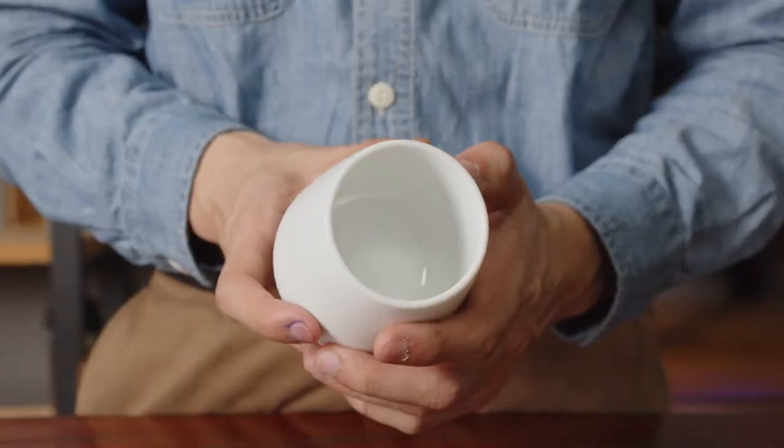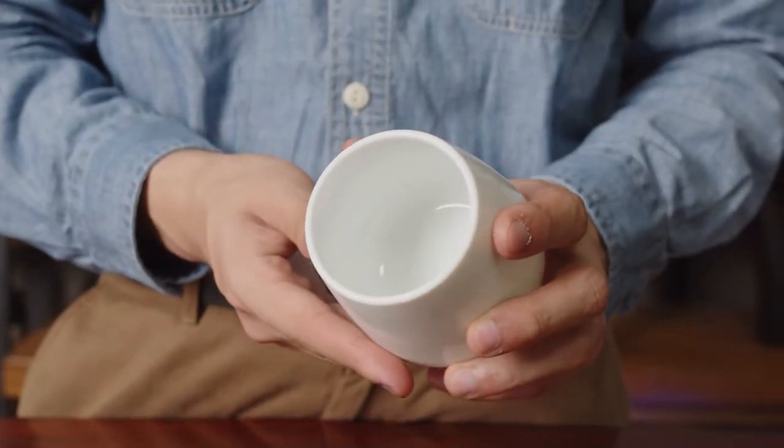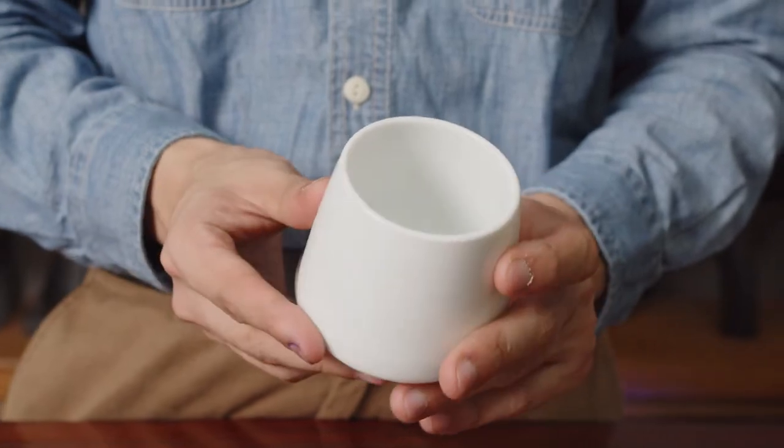Moving on, we'll go to the opposite of this cup, which is the Barrel Cup. If you notice, it has a very small mouth, and what that does is it kind of closes off the aromas of your coffee. But in turn, because of the smaller mouth, the stream of liquid enters towards the middle part of the tongue, thereby increasing the perception of body and sweetness.